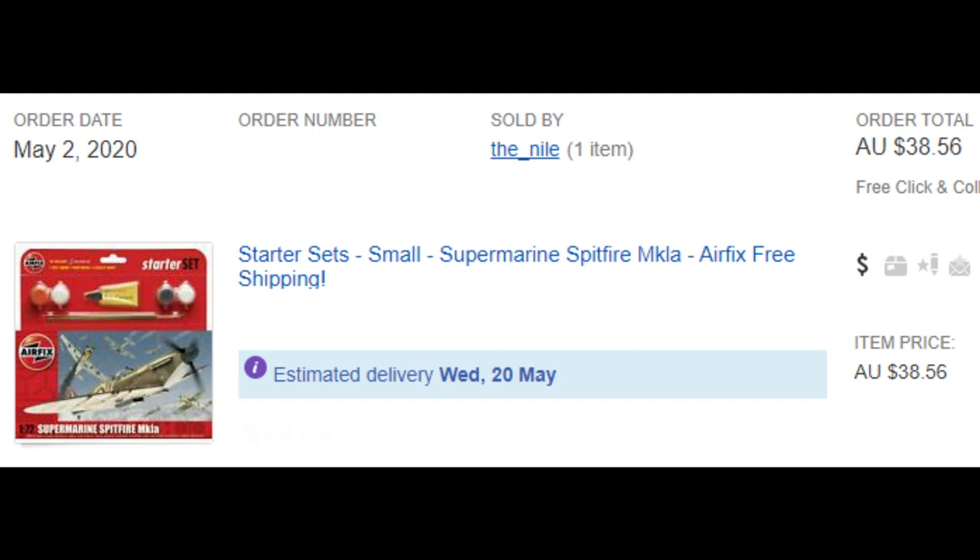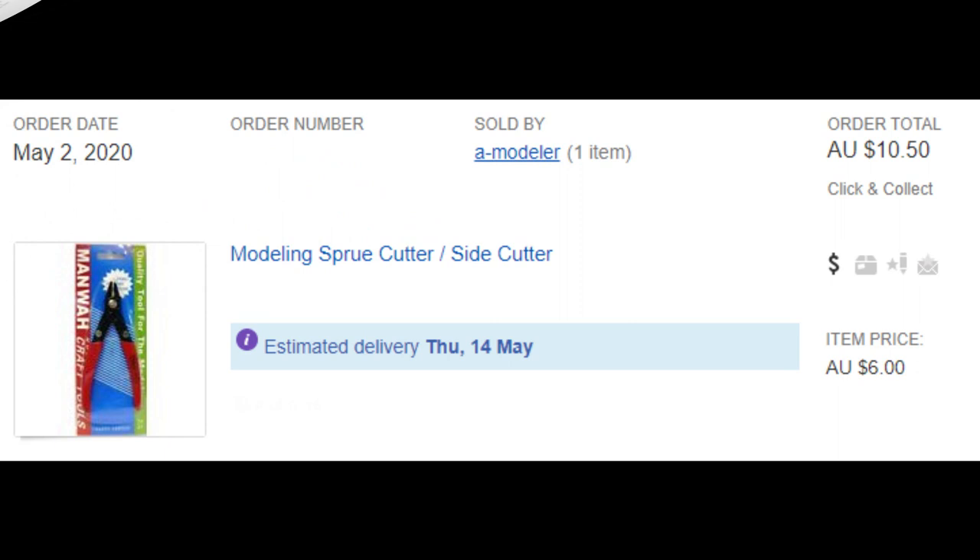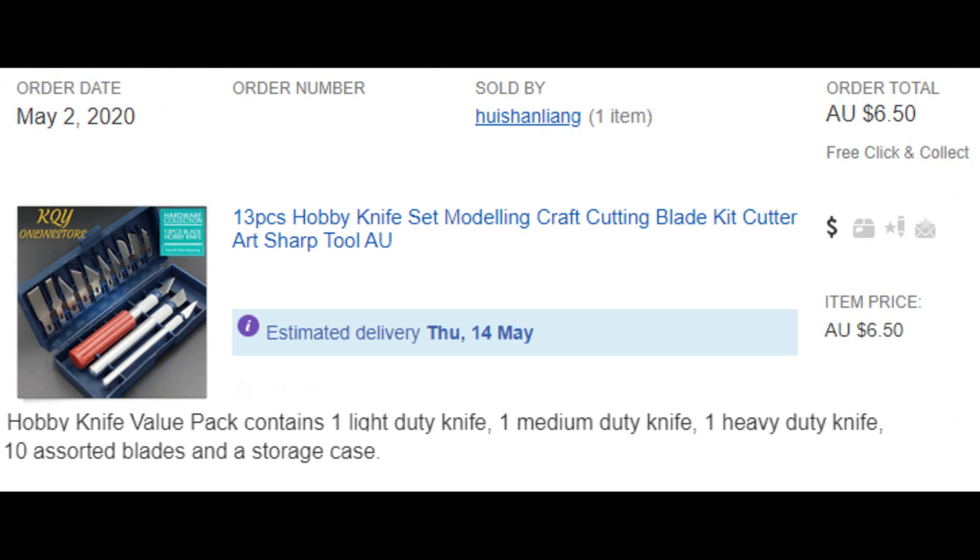So the first item is of course the Airfix Supermarine Spitfire Mark 1a starter set. As I said, that comes with glue, four paints and a paintbrush, and it was $38 Australian. Now, if you were starting from scratch and had nothing, there's some other stuff you'd probably need to get a reasonable job done without getting too stressed. So I've added a set of modeling sprue cutters - side cutters - because I think they're absolutely essential for getting the bits off the sprue, and that was $10.50 Australian. I've also added some sharp hobby knives - a cheap 13-piece hobby knife craft cutting blade kit containing one light duty knife, one medium duty knife, one heavy duty knife, 10 assorted blades and a storage case, for $6.50.